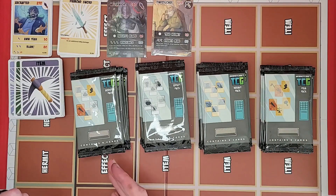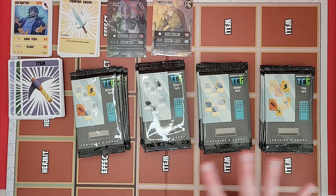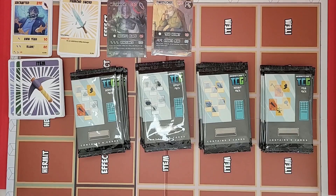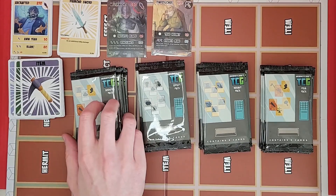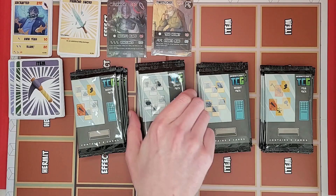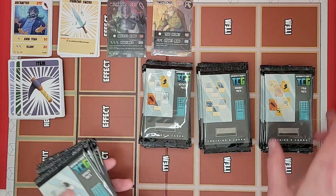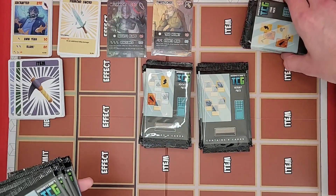Booster packs are kind of a mix of all the rest. I'm not sure, but I believe you can get more rares in the booster packs — the others are kind of predetermined on how many rares can come in them. I'm going to start with the effect packs since that's what I'm most interested in. We'll do the item packs last as that's the least exciting.